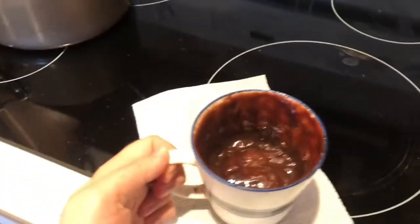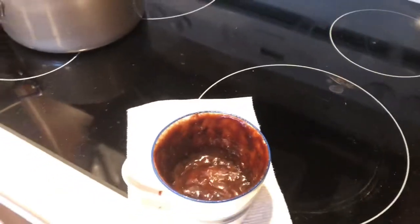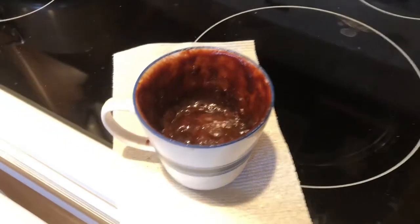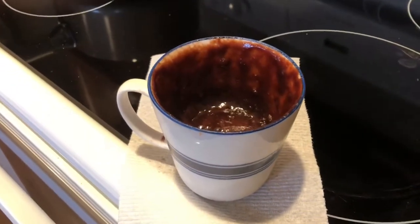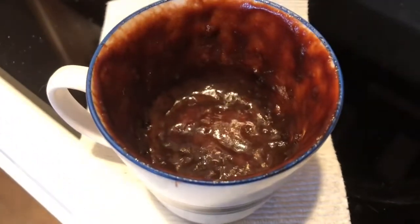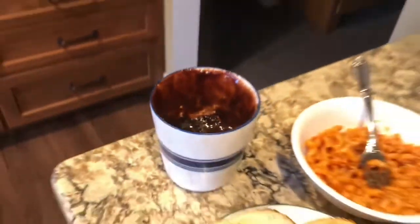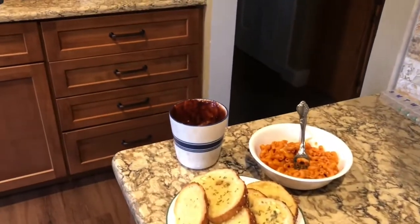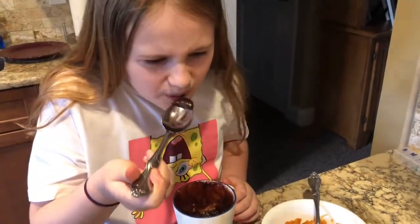After a little trial and error, it actually needed about 75 seconds, or a minute and 15 seconds. You're also supposed to let it sit for about 10 seconds because, as you can see, it's very hot. This is what it should look like when it's all cooled. Lily, you want to do the taste test? Yes. It's good?